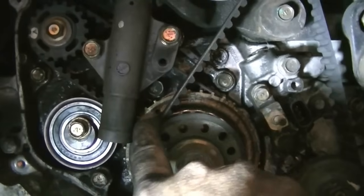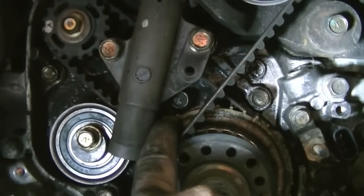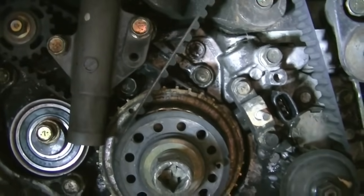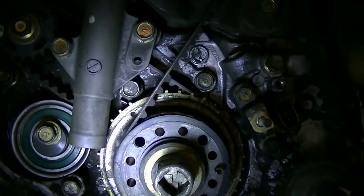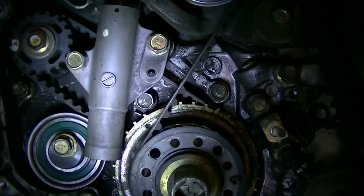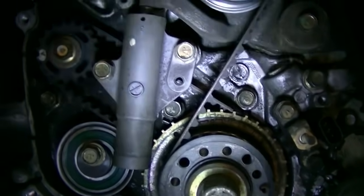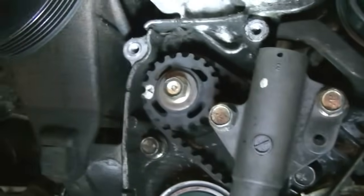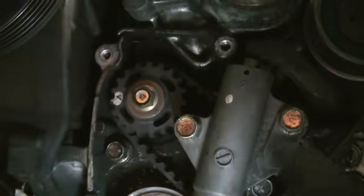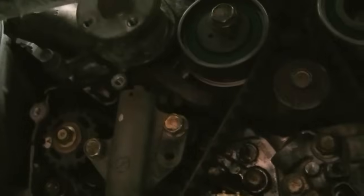Next is your crankshaft timing mark — that guy needs to be lined up with that notch in the back. It's kind of funky the way they have it lined up, it's not really spot on, but this is how it's supposed to look because this car ran fine and the top mark of the camshaft is at exactly top dead center. The last but not least are the timing marks on your balancer shaft — there's that mark on your shaft and this mark on the side that you need to line up.